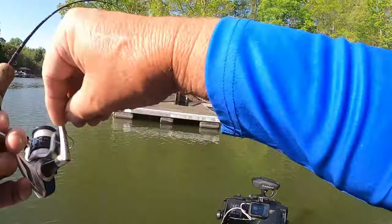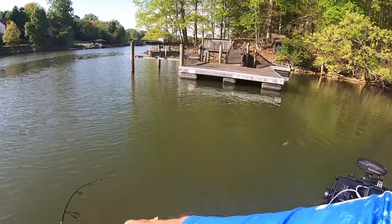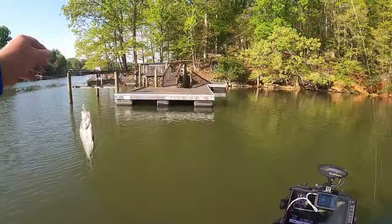There he is — there's that old crappie. Oh, he feels like a good one too. Come on over here Mr. Crappie. There we go!